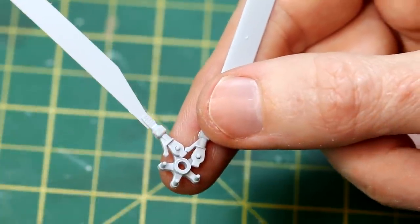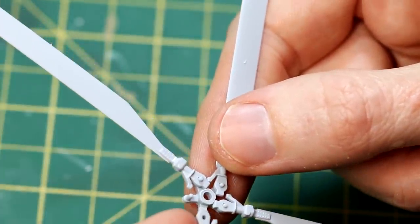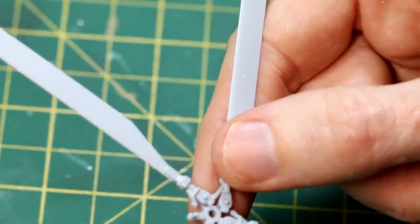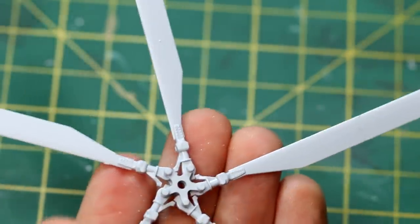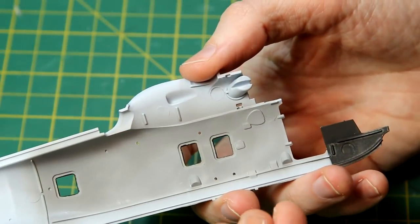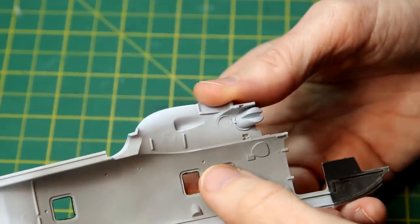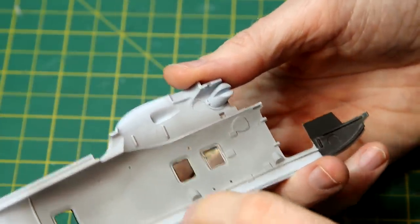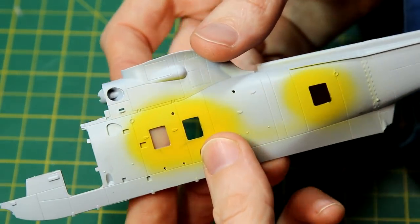The rotor blades were next and they interconnect well - you also have the option for folded away rotor blades. On my recent Lancaster I'd had some problems getting the glass parts to stay in place, so I decided in this case to use a small amount of superglue, as PVA glue just isn't strong enough. Of course if they fall out it's hard to get them back in once the fuselage is closed up. So I used a tiny amount of superglue in the corner after testing to make sure it wouldn't fog the clear parts.